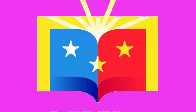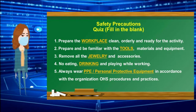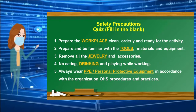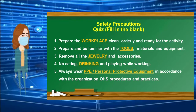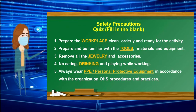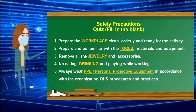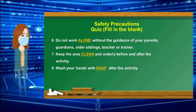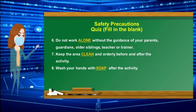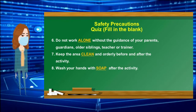Let us check your answers. Number 1: workplace. Number 2: tools. Number 3: jewelry. Number 4: drinking. Number 5: PPE — Personal Protective Equipment. Number 6: alone. Number 7: clean. Well done and congratulations!